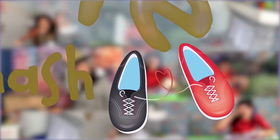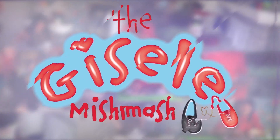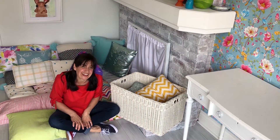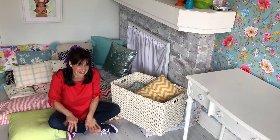There's love in every bit of the Mishmash, the Giselle Mishmash. Hi, I'm Giselle. Welcome to the Giselle Mishmash. We'll have a whole mishmash of fun together.